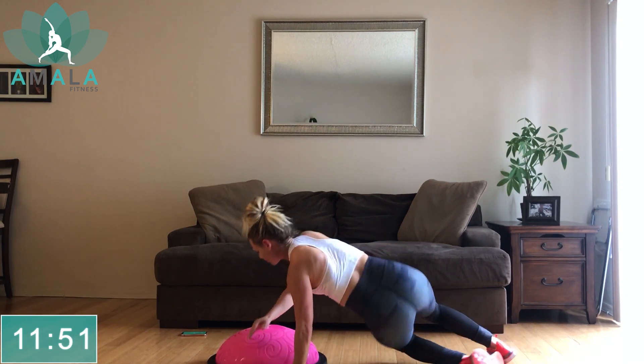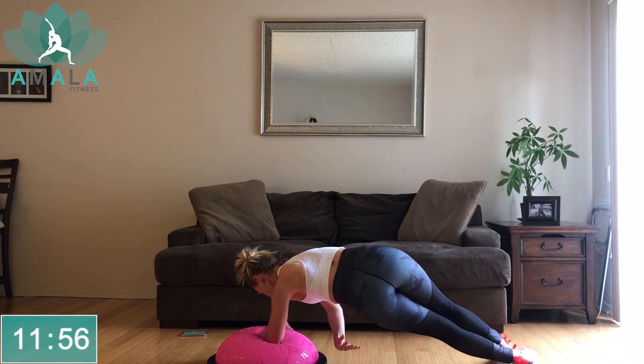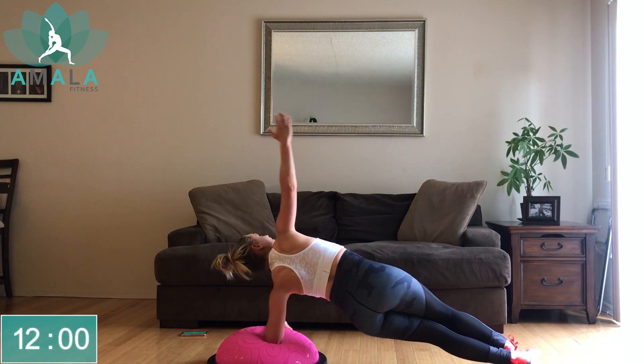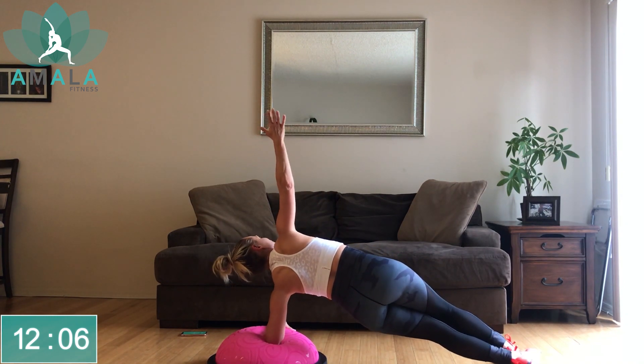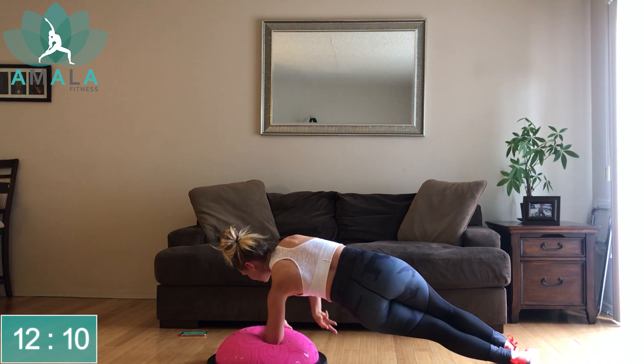Turn it around — left arm down, right arm up, sweeping that right arm underneath you as if you're trying to give yourself a hug. Engage the right obliques — or left obliques, the bottom side — as you twist and reach underneath.